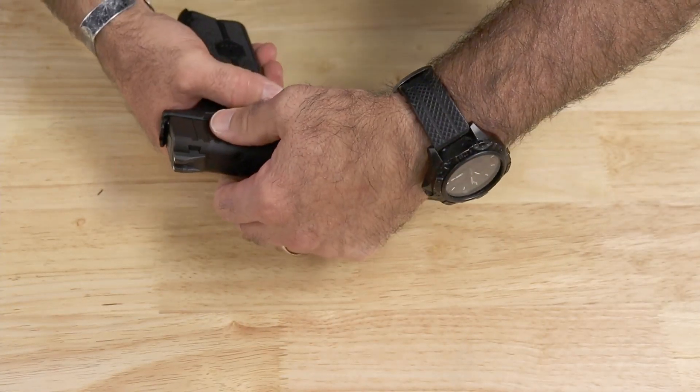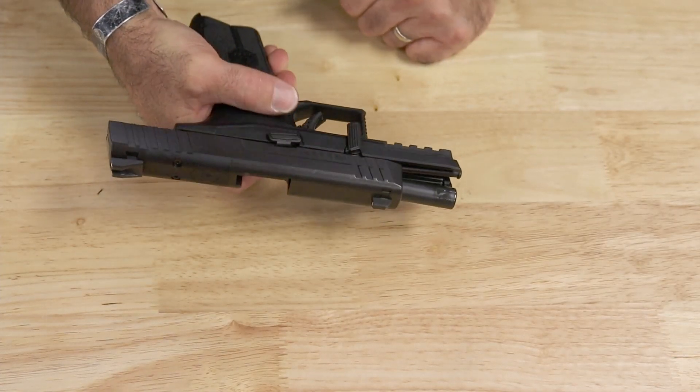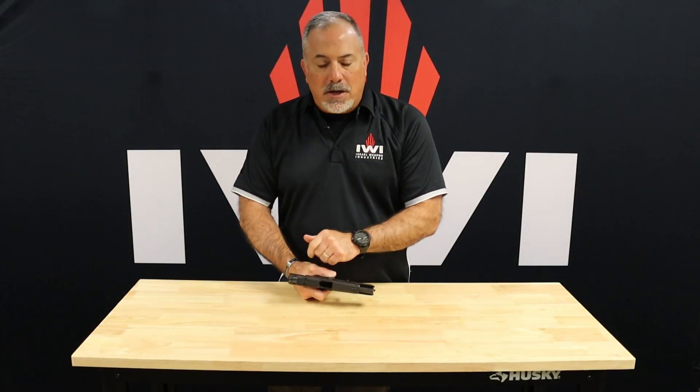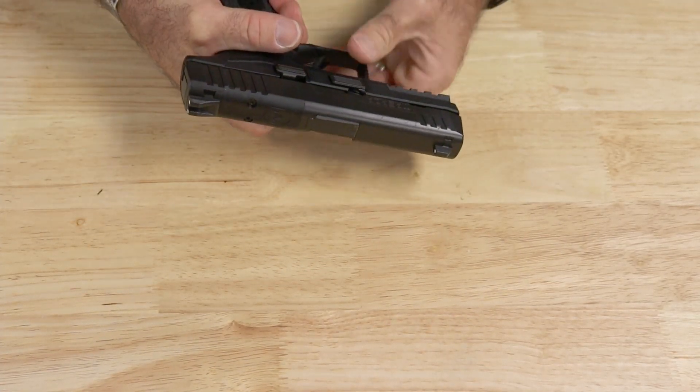Take the slide and press it on. Once you line everything up, lock it all the way to the rear immediately. Don't baby it on or hit the lever — lock it to the rear, then push the lever up. The weapon is now assembled, and you have assembled and disassembled your Masada pistol.